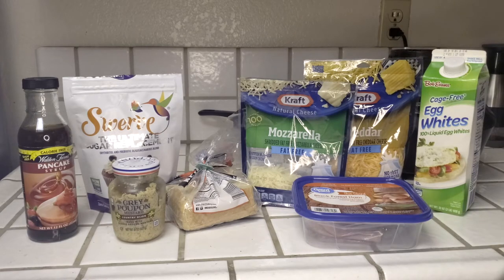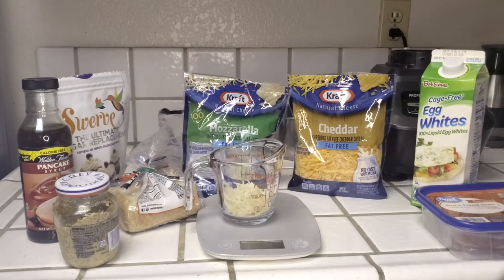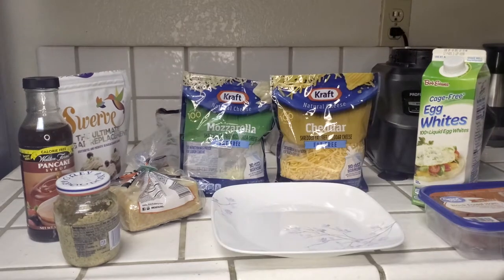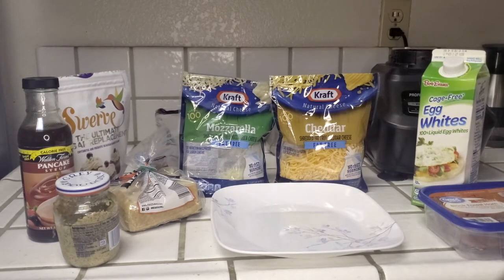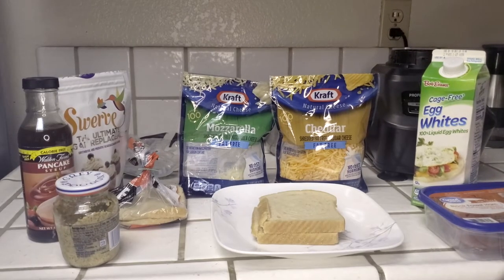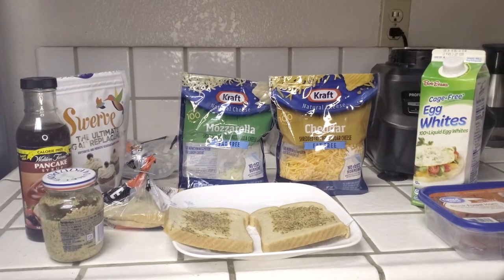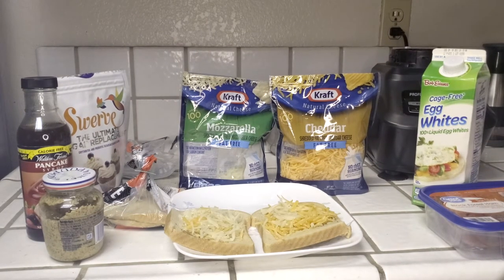To make our anabolic Monte Cristo, our first step is to assemble the sandwich. First, measure out 28 grams of fat-free mozzarella and 14 grams of fat-free cheddar. Once the cheese is measured, put your bread down, add your mustard to both pieces of bread, then layer your cheese on. Once you have your cheese, add approximately 100 grams of black forest ham.